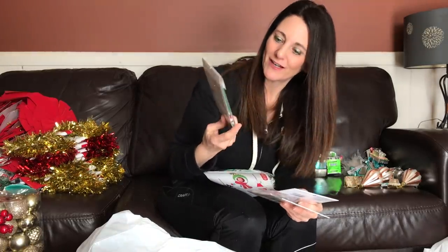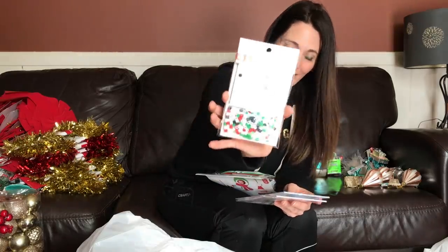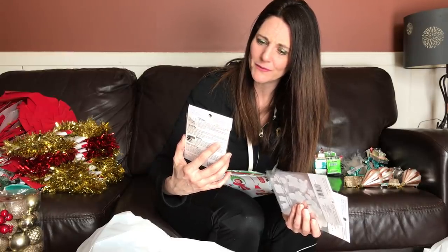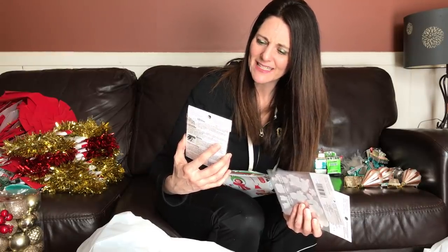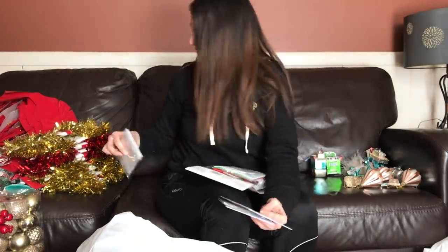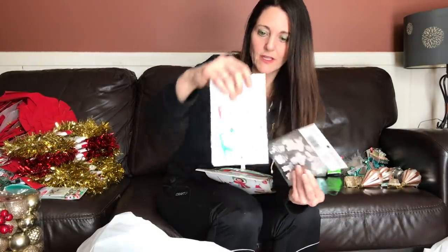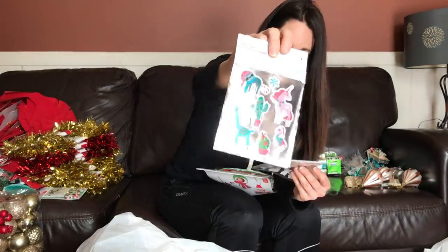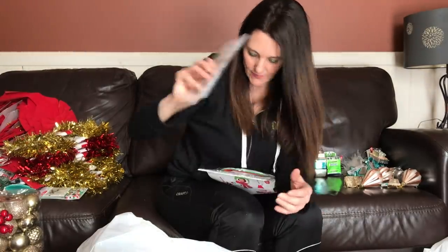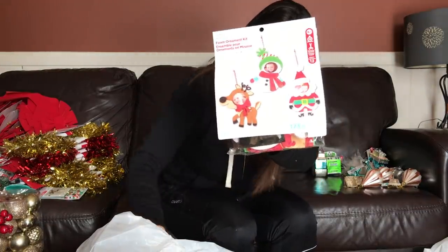That mini bead kit I couldn't recognize — some sort of animal shape that isn't very well thought out. But they're perler beads and you can use them to make a different design of your choosing. These stickers with sloths and flamingos are adorable — great for kids' crafts.